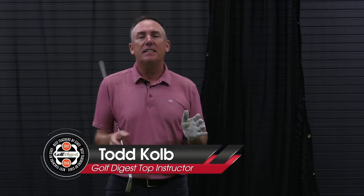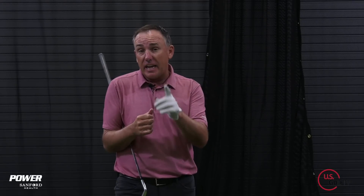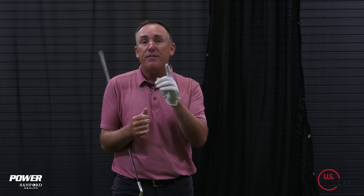Everybody wants to swing the club as fast as they can. The question is, how do I do that? Well, you've come to the right place because today we're going to talk about how to make a full speed golf swing and a couple simple easy ways to do it.